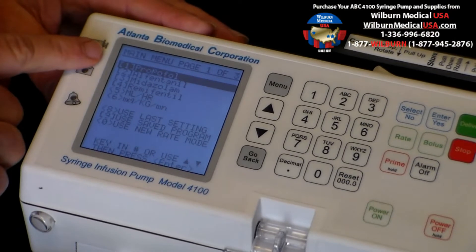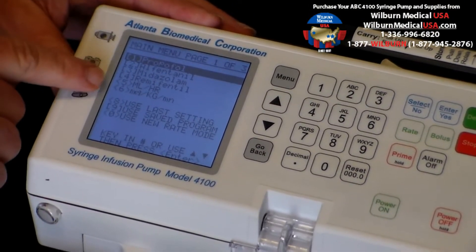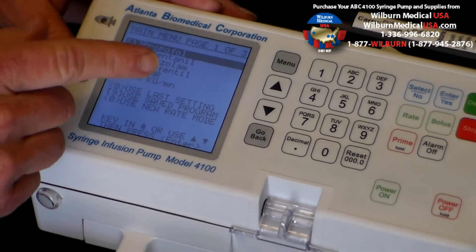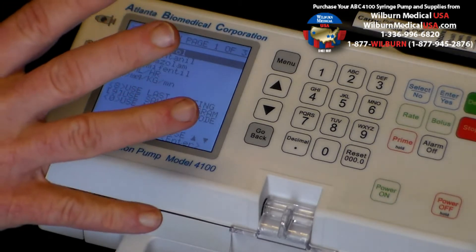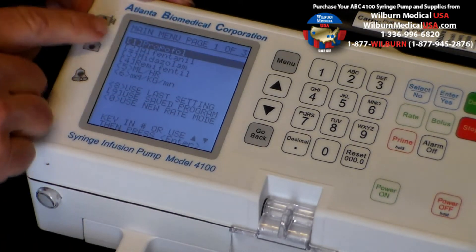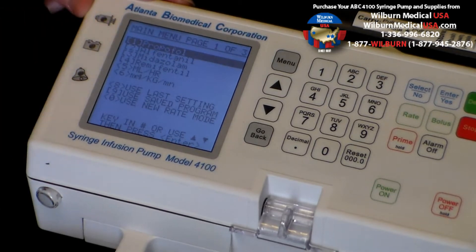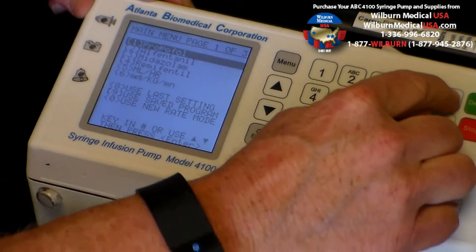Propofol is the most popularly used drug with this device, but you have other choices like alfentanyl. You can also use it as a microgram per kilogram per minute pump or ml per hour pump. Lots of programming options here because it's a programmable syringe pump. Let's say we're looking for propofol, so we simply press the enter button to select propofol.